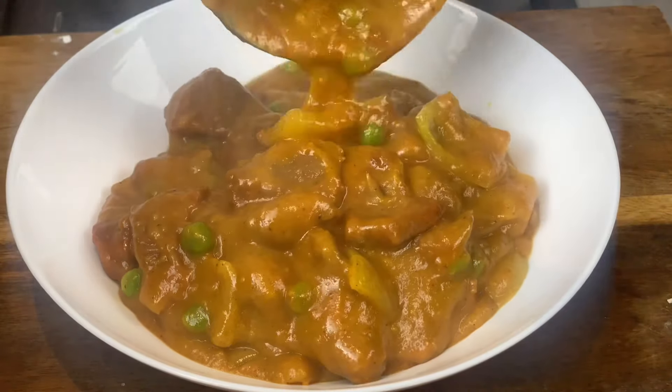Now it's time to add in your beef. Give your curry a quick stir — just exactly the same as Chinese takeaway curry in seconds. Add in some frozen peas and give it a good stir. Completely unbelievable how authentic this real Chinese takeaway curry turns out.